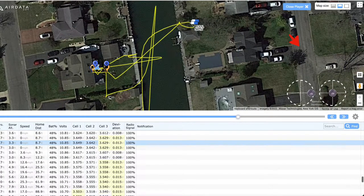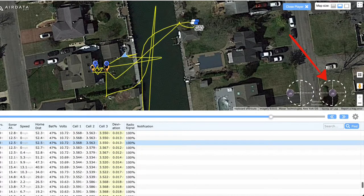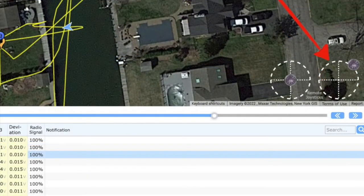Thanks to Ian from Ian in London who recommended the Air Data app, I was able to download my flight data and review every aspect of my flight. Here's a video on how the app works — I'll leave a link in the description below. The app provides more comprehensive data than the DJI Fly app. Here's a still shot of the flight data I downloaded to the Air Data app.